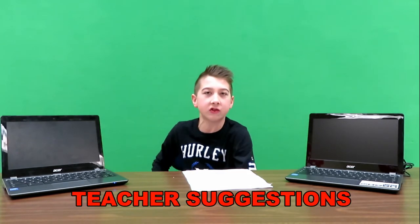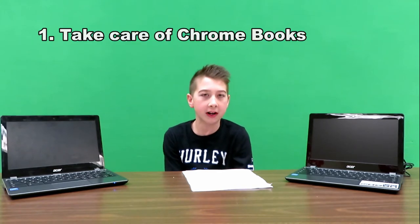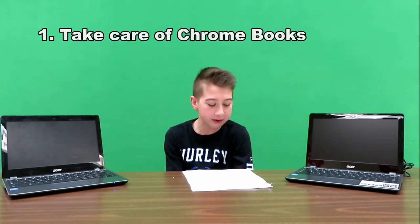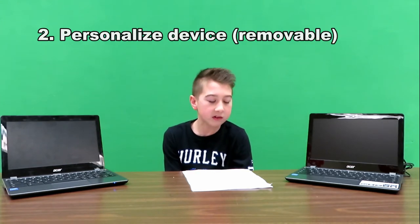This list is from teachers. Bring your Chromebook every day, charge your Chromebook every night, and keep it clean using a soft cloth. All the Chromebooks look the same.